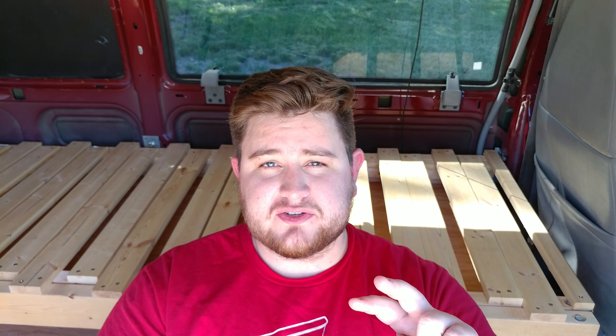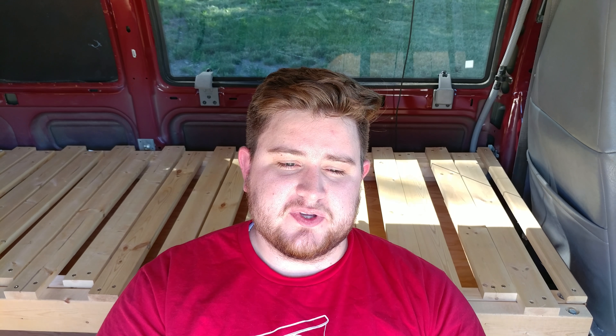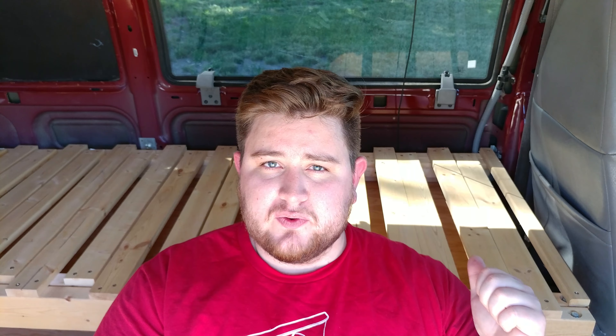This is Van to Camper Conversion. Today we're going to get you some measurements for this bed, and I'm going to show you how you can get free 3D plans for it.